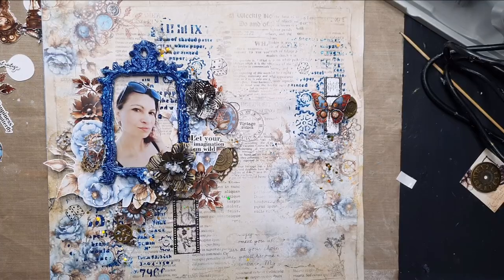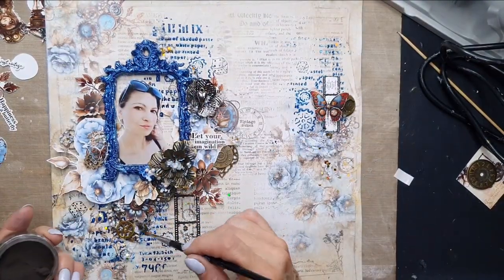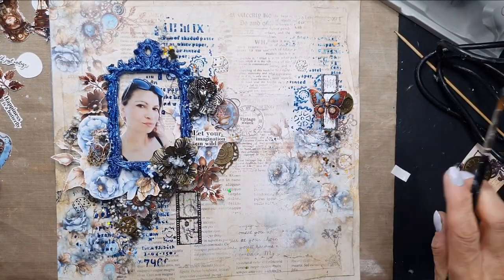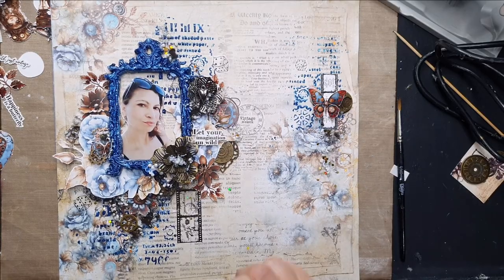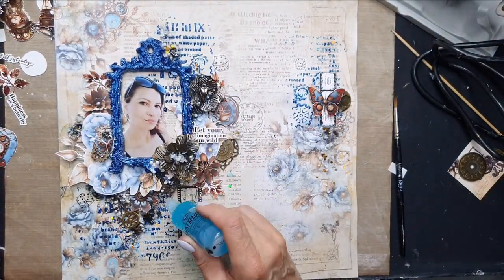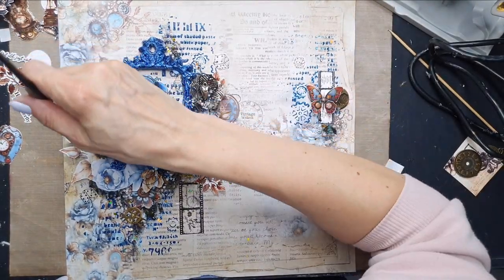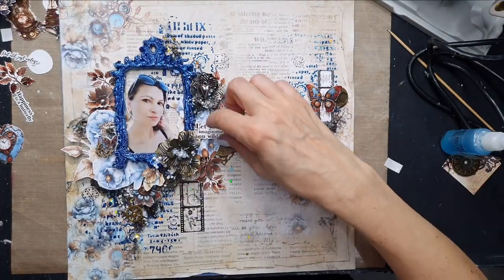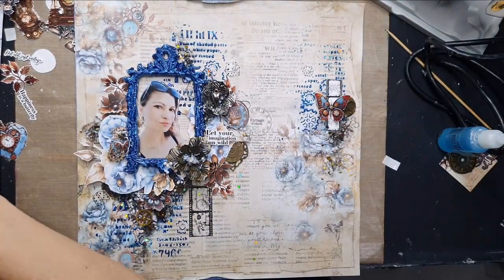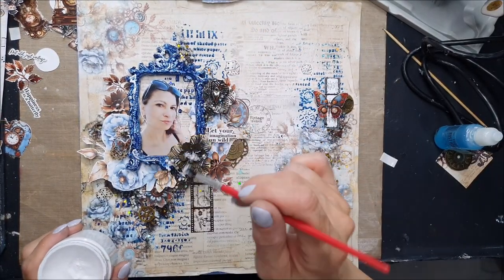You can also use wet gel medium to add glitters, grids, and other microbeads. I'm putting a little bit of rusty powder on top of the wet gel medium, then the reagent. After this, you may have to leave the page for about an hour or two to give the rust time to react and dry. Once it's dry, you can work with more layers.